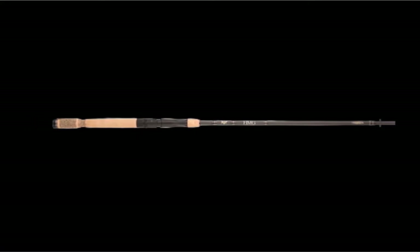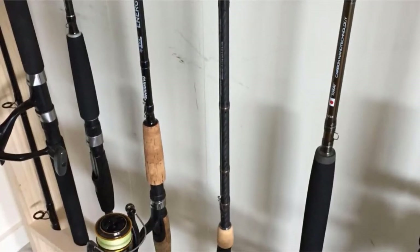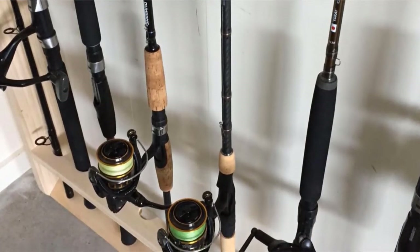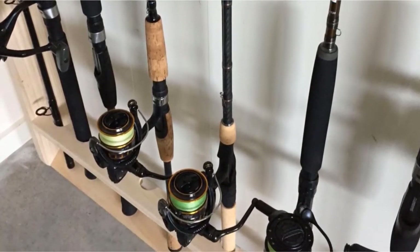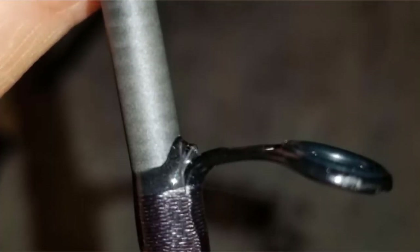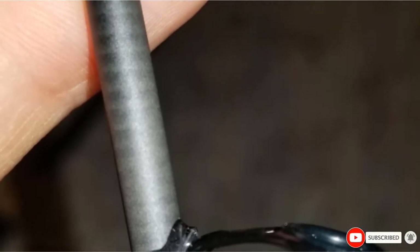It comes with Fuji line guides and a positive lock reel seat that will fit most spinning reels. I thought that this spinning rod was classically designed and at a reasonable price point. It was super easy to cast since it's only 6 feet long. The light action made it easy for me to pull in tons of small fish quickly. The maneuverability of this spinning rod is hard to beat.